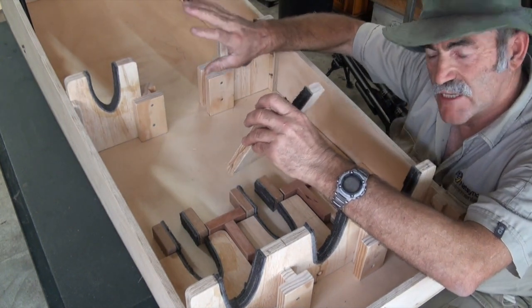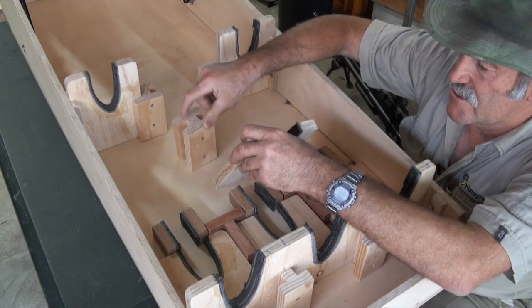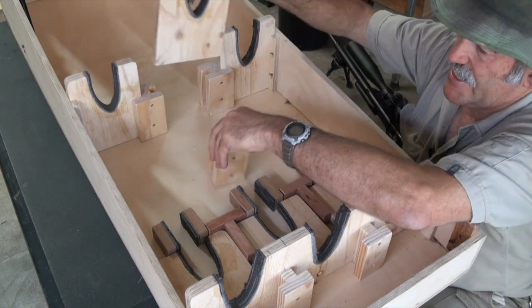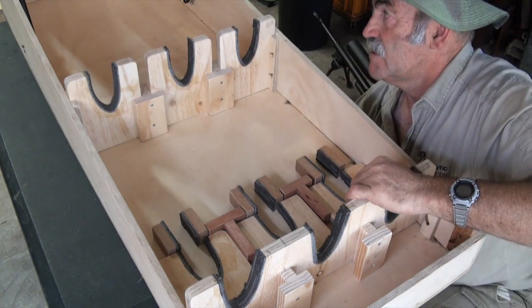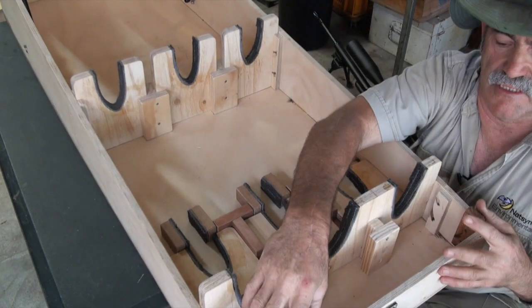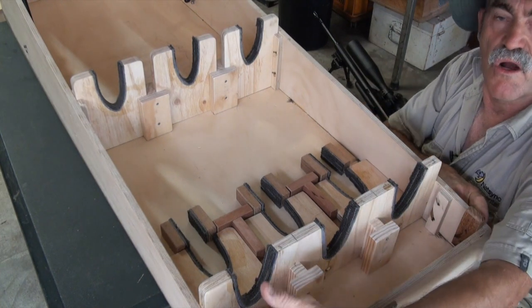On the front he's got the option to pull these out. I'm not quite sure of the length of all the guns he's going to carry, so I built some extra blocks that will go further down the box and can slide in like that to adjust for different lengths.